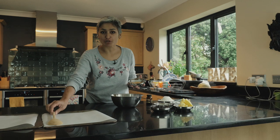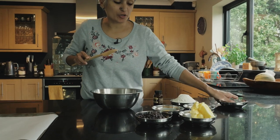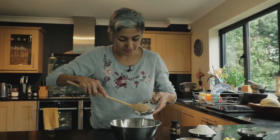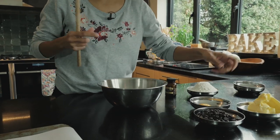I've got some soft brown sugar — 40 grams — that goes in, and then I'm going to add 60 grams of caster sugar, normal caster sugar. That soft brown sugar is going to add a lovely flavor to the cookies.